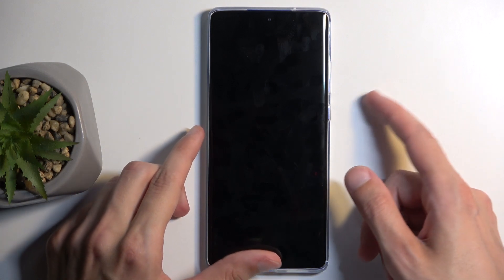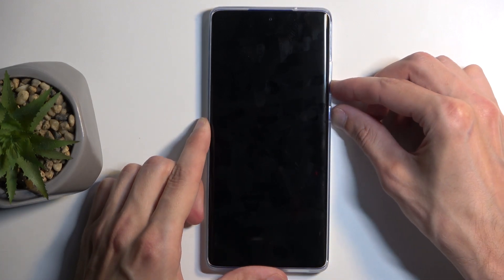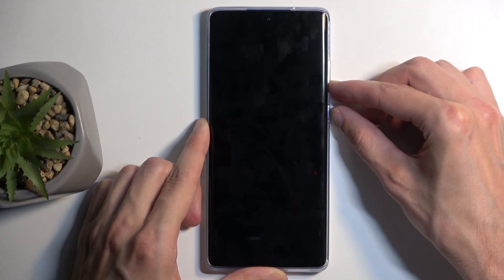When the device turns off, all you need to do is hold your power button and volume down at the same time. And after a moment, this will show us boot options.